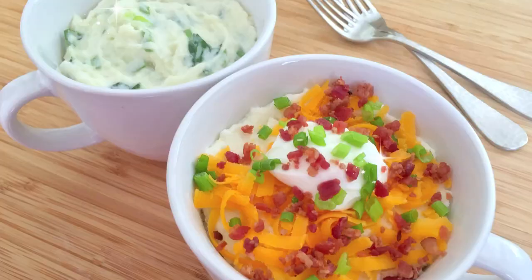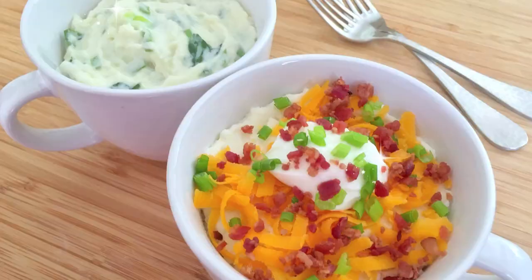Sarah from Average Betty here, and I'm making microwave mug mashed potatoes. Do you ever find yourself tired, hungry, short on time, and with a boatload of potatoes on hand? Or is that just me? Let's make microwave mug mashed potatoes.